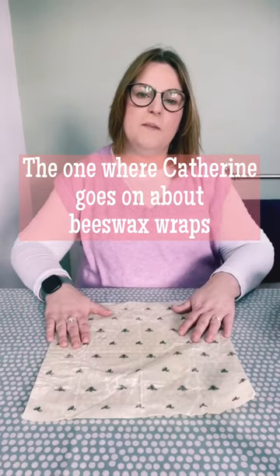I'm going to talk to you about beeswax wraps. We love them. They are so versatile. No single-use plastic involved, so they're brilliant.